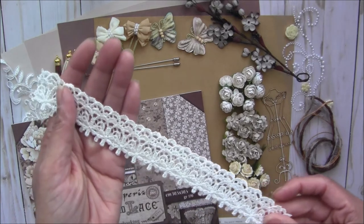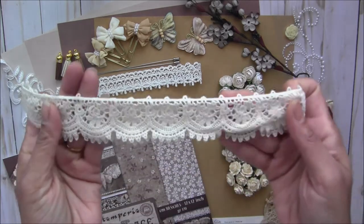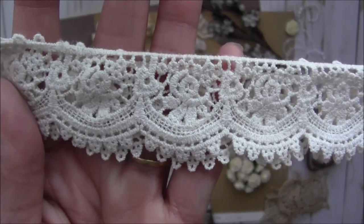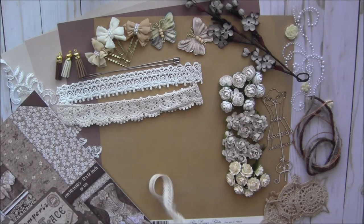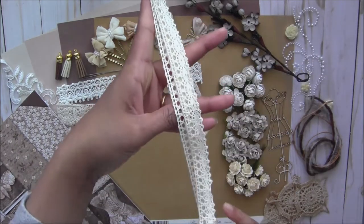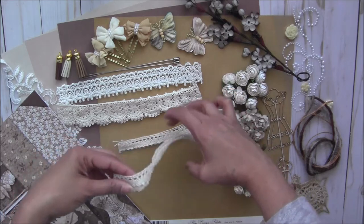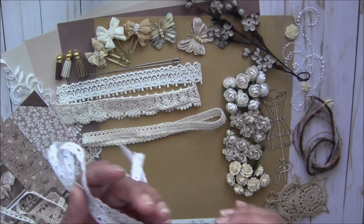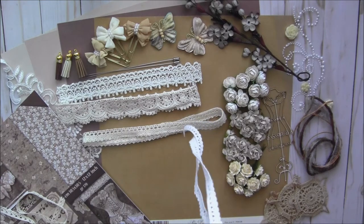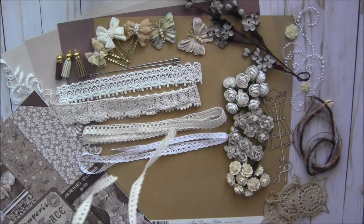I have also included another lace in a half yard — very good quality cotton crochet lace. Then I have some small laces, this one in a yard, and Prima laces in two different colors — ivory and white — each in a yard. You can see the design on each one.